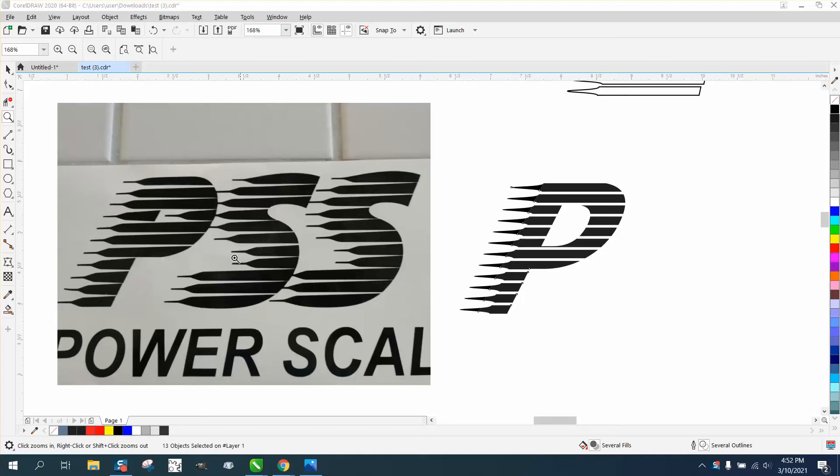Hi, it's me again with CorelDraw tips and tricks. Somebody sent me this logo and it looks really familiar. I thought I'd done something like this before. I'm going to do the P — the S might be a little bit harder, but the P is not too bad.